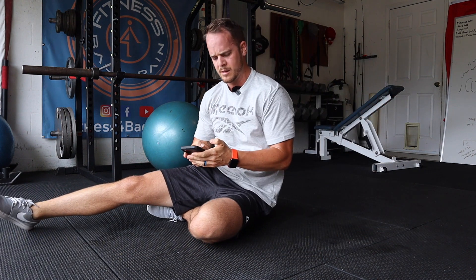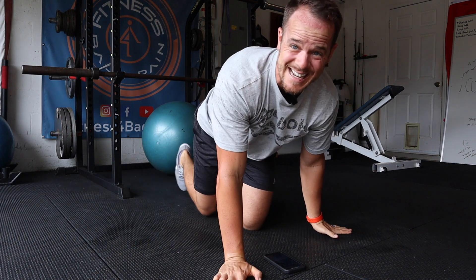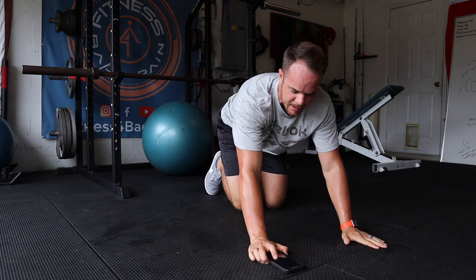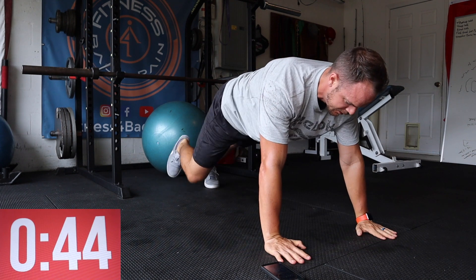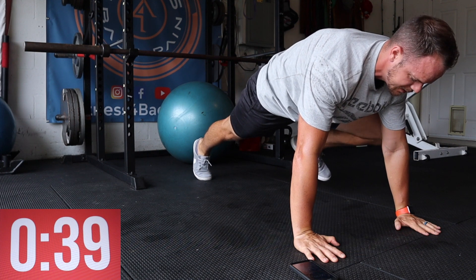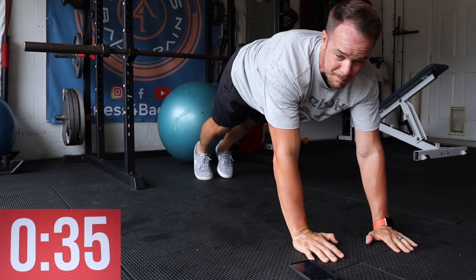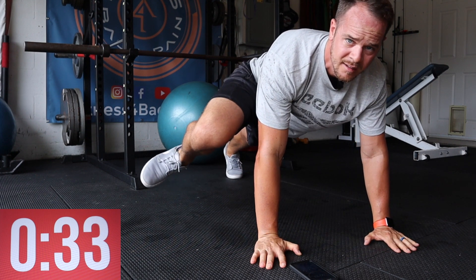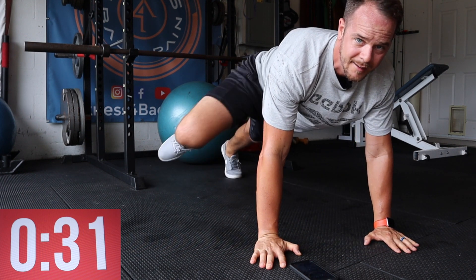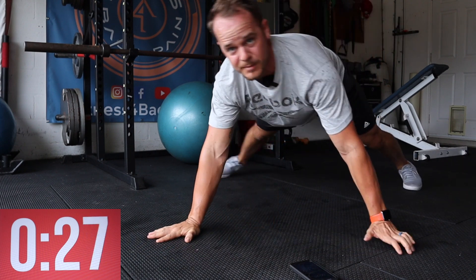The hardest one — straight arm plank, knee to elbow, nice and slow. 45 seconds on the clock. Knee to elbow, nice and slow. Don't rush it — this isn't a mountain climber. I want you to come out slowly and extend. I'll show you some different angles here.